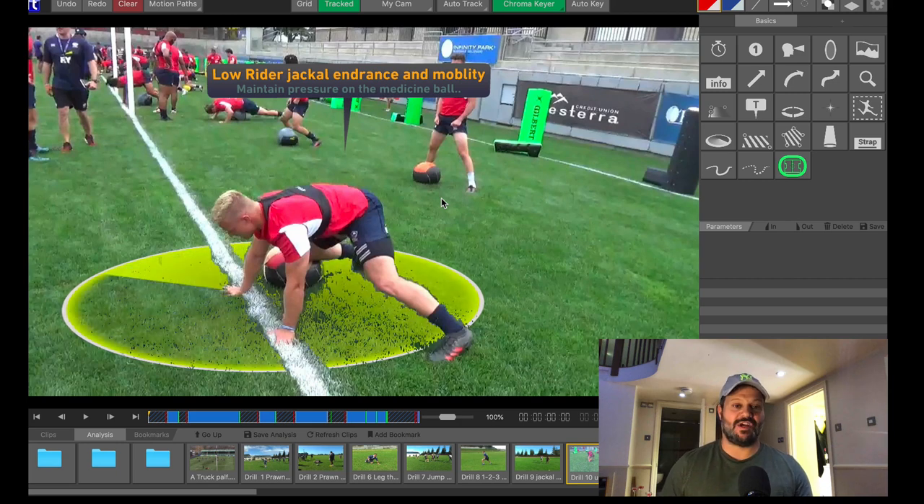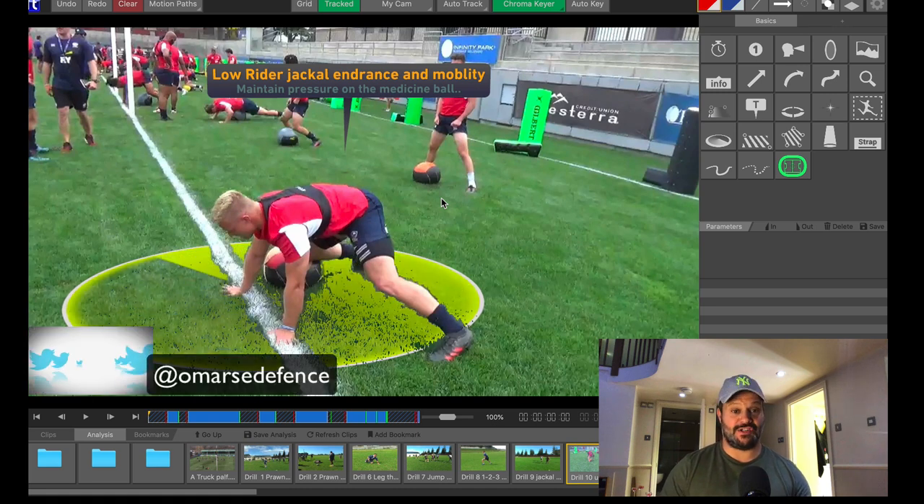Hey, you crazy rugby mofos, it's Omar here. I just thought I'd check in with you quickly and have a chat about the drills I've been posting lately on Twitter and Instagram.